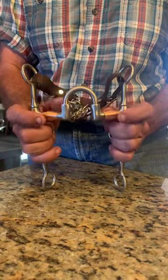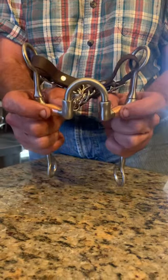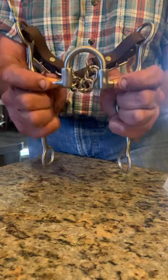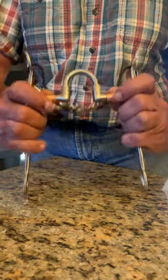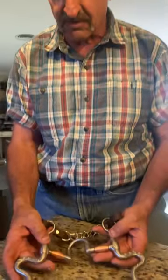It also has rollers in it. Once it breaks over and you're using it, if the horse tries to bite, these little pieces move so the horse can't actually grab this and hold on to it — it can move. So yeah, definitely a lot going on. Not a bad bit in the right hands on the right horse.